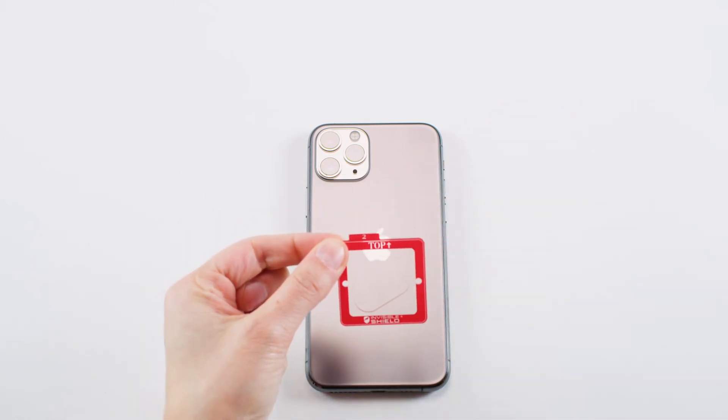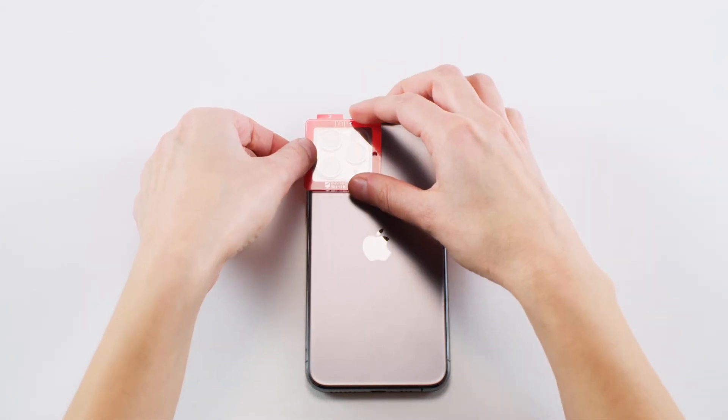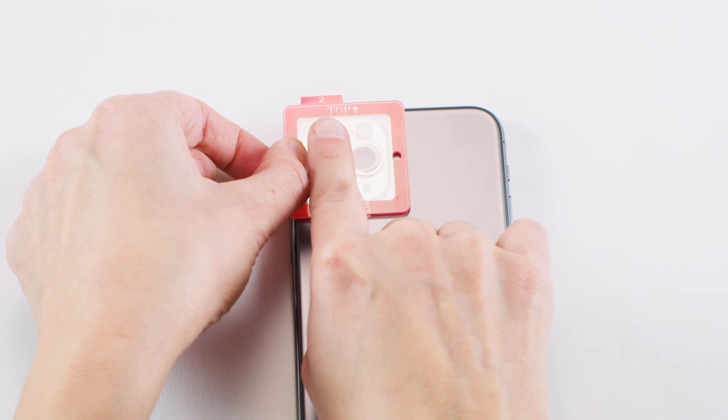Align the three Invisible Shield protectors in the install tray with the camera lenses and place it on your phone. The tray will fit precisely around the three raised camera lenses. Press firmly on each circle to adhere the Invisible Shield to the lens.